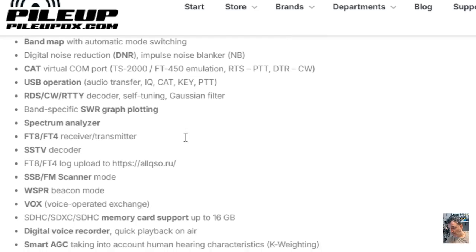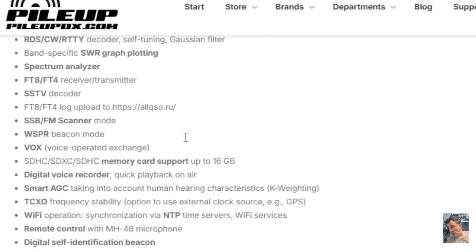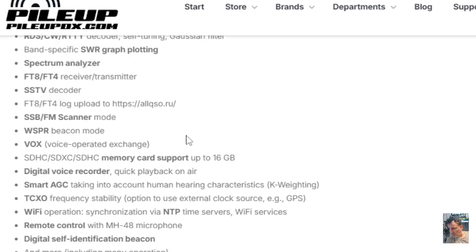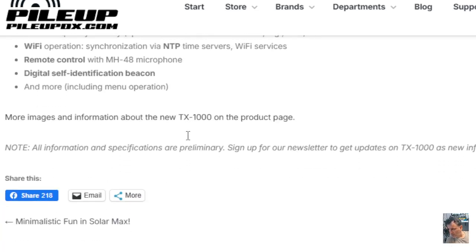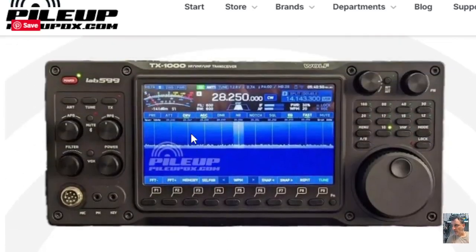Further features include FT8 and FT4 simultaneous RX/TX, SSTV decoder, scanner mode, digital voice recorder and playback, smart AGC TX, TCXO, and Wi-Fi. There's also remote control and an MH-48 microphone. I'm not seeing Bluetooth, but these kinds of devices always sell well.